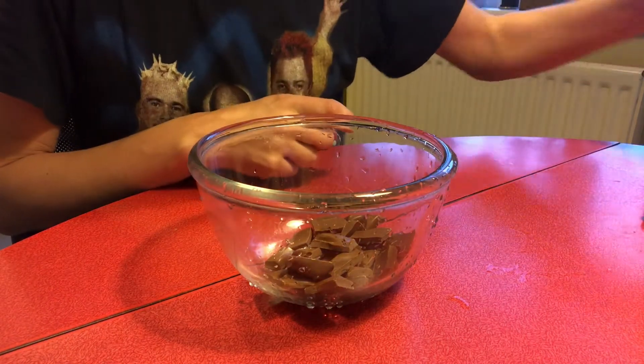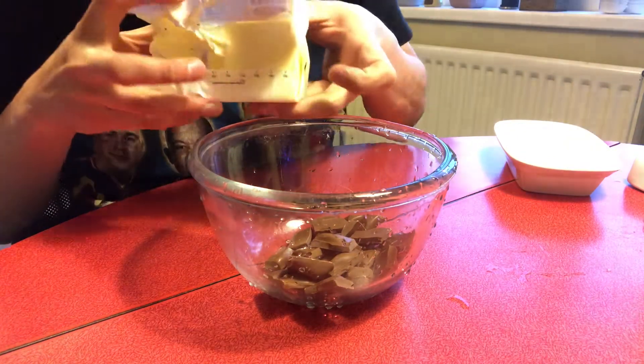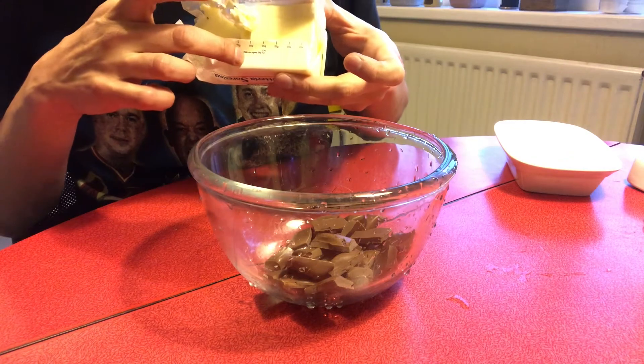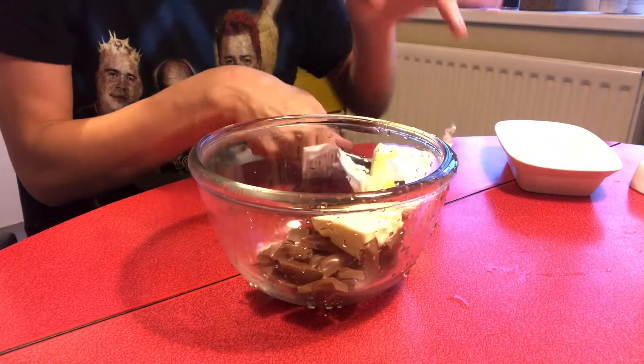To that you add 50 grams of butter. If you look on a normal pack of butter, you can see there are markings which indicate weight. So you don't actually need any scales to weigh your butter. You cut that out and put it into the bowl.